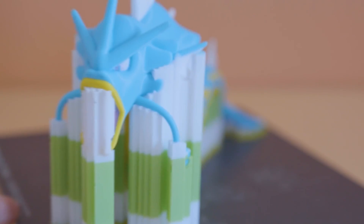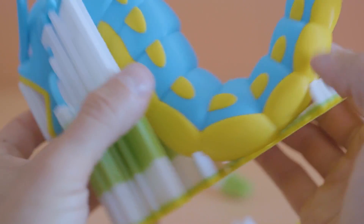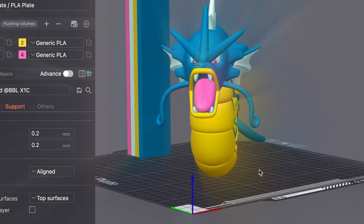Honestly, Magikarp is probably the best Pokémon out of all 150 because he evolves into Gyarados. And there's nothing more inspiring than a useless lump of flesh that can turn into something that just instills fear into people. I guess what I'm saying is that Magikarp is just my spirit animal.